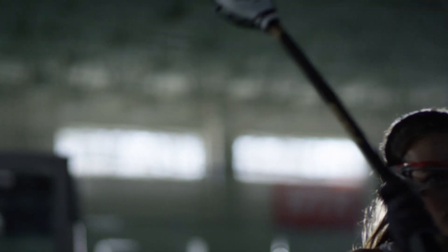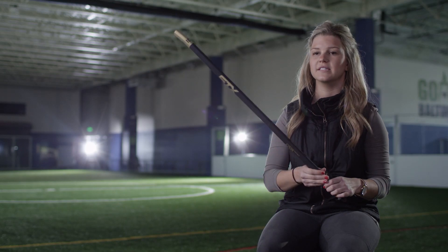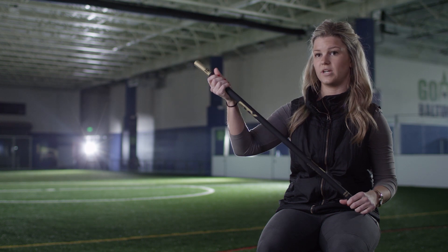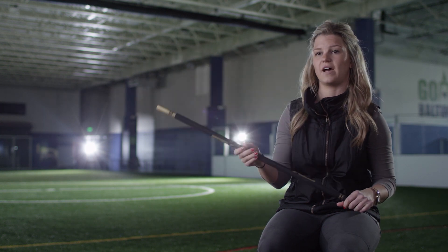Almost like when you're winding up for a shot, it kind of does the work for you. The energy is dispersed up the stick into the more flexible portion at the top, and it provides you the whip for a faster shot.